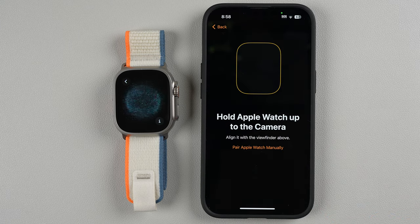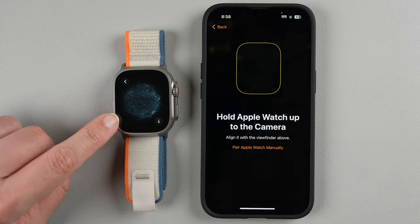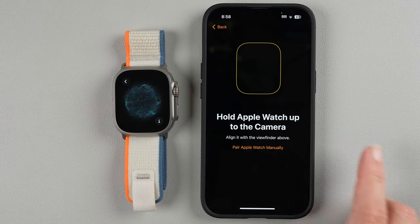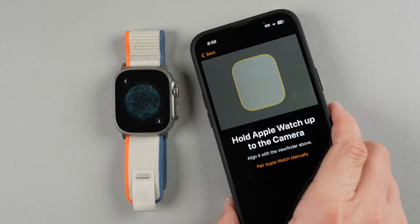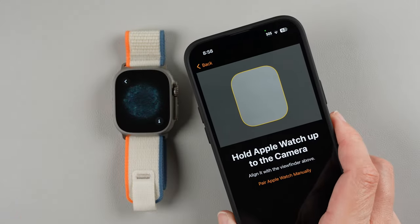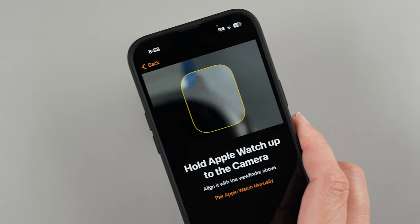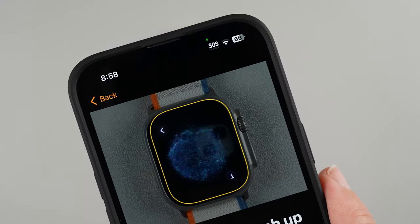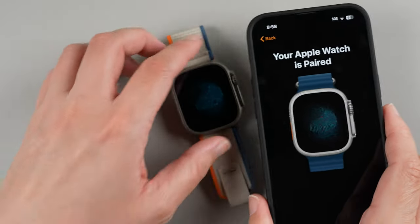It says hold your Apple Watch up to the camera. There's a little animation on the watch face, and now I need to use my phone and put the watch face in the little square. I'll hold it steady — and there we go.